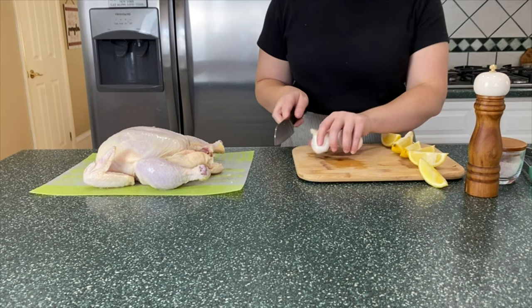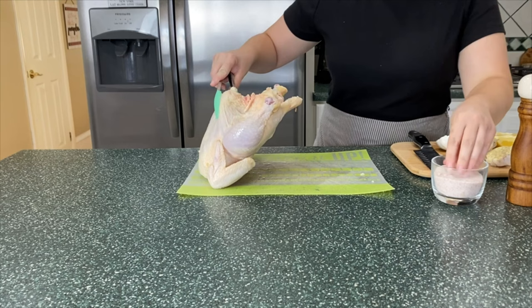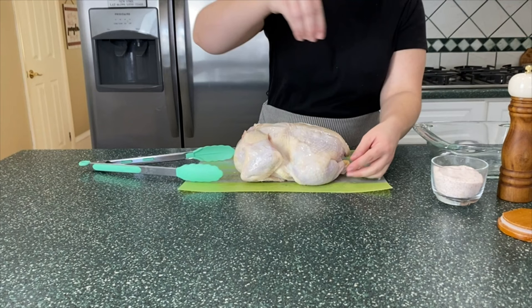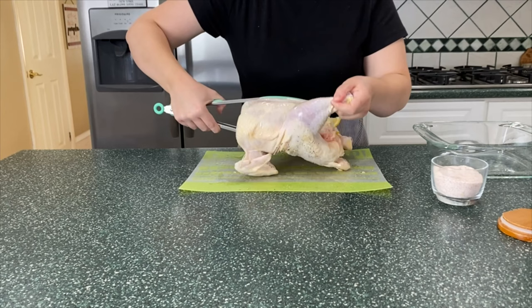Next I am prepping a whole chicken. I am cutting a couple of whole bulbs of garlic along with some lemon slices that I'm going to put inside the cavity of the chicken. First I am salt and peppering the inside and just putting those things in there — you can put whatever you want inside, some herbs or nothing at all. This is just how I like to flavor the inside of my chicken. Then I'm flipping it over and seasoning the entire outside of the bird with salt and pepper.